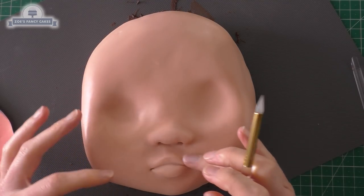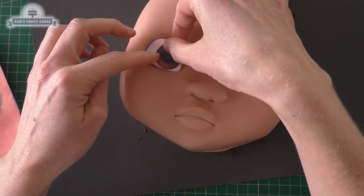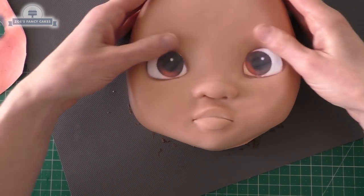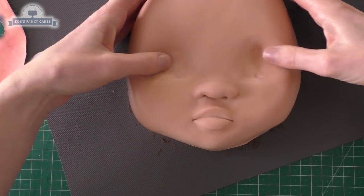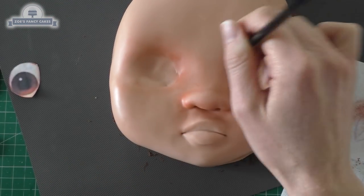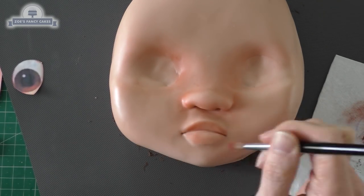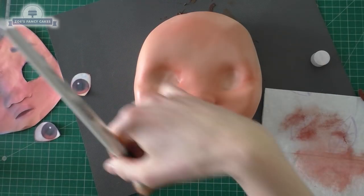I'm just going to check how my eyes fit — these are just the paper cut-outs from the template. Just push them in slightly so we get an outline of where the eyes are going to go. I've got this color which is Sugarflare one and we're just going to dust to darken areas of the face, so use a dry brush and we're just going to go a little bit on the lips and around the eye area.